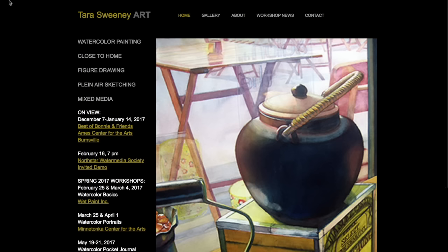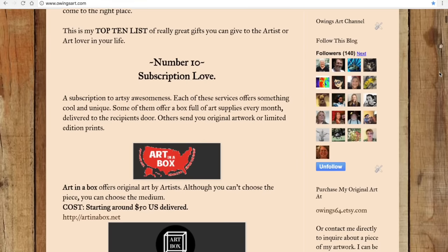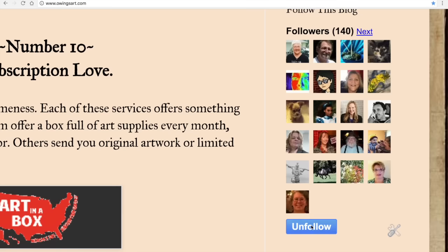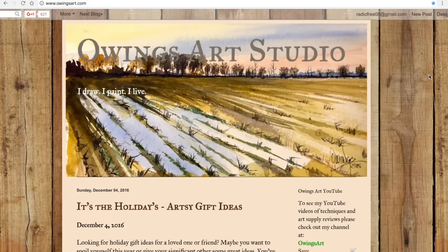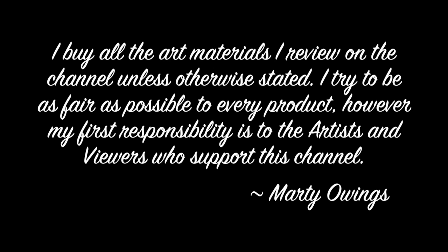That's all we have time for today. Please go over and check out my blog — when you arrive, scroll down and click the blue Follow button on the right-hand side. You'll join about 140 other people who have subscribed, and every once in a while you'll get a note when I've posted something new. Don't forget to subscribe, comment, and share this video if you found it useful.